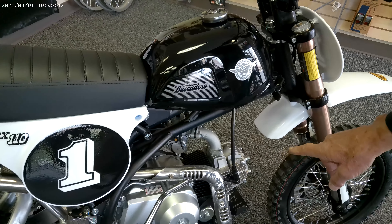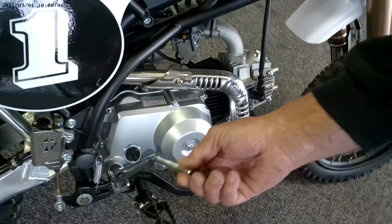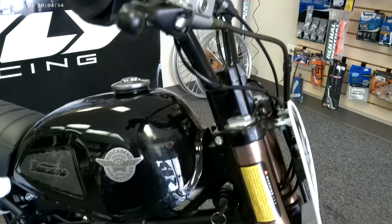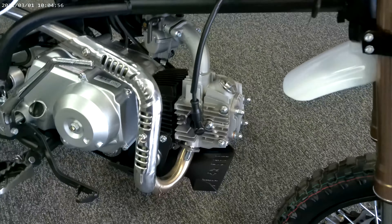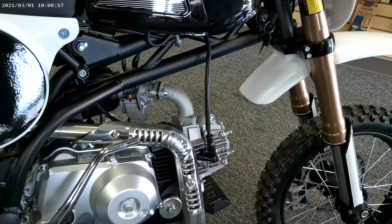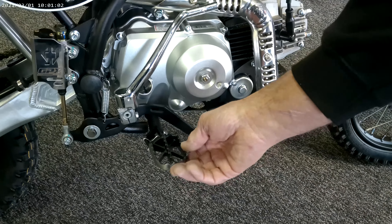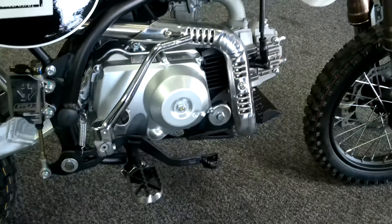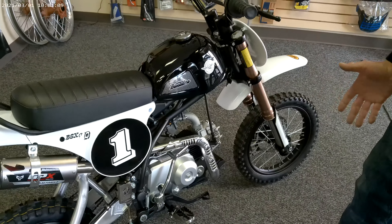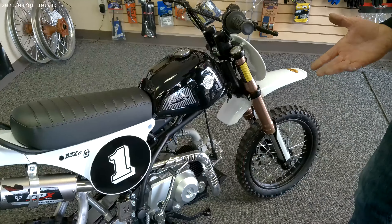It's a 110cc air-cooled four-stroke motor. It has a kickstart and an electric start right here. It's a four-speed transmission with an auto clutch, perfect for your backyard racing. It's equipped with nice quality pegs, and all this stuff is scaled up for larger riders, because probably a lot of people that ride these are not just little kids, but actually young adults for backyard racing.